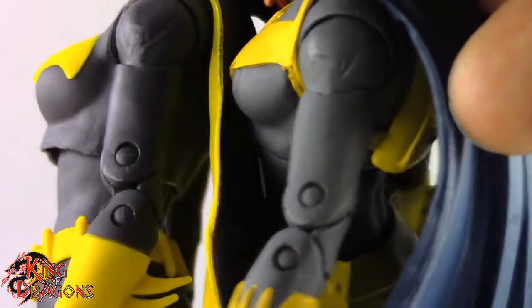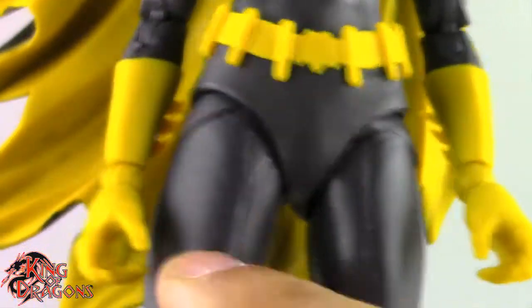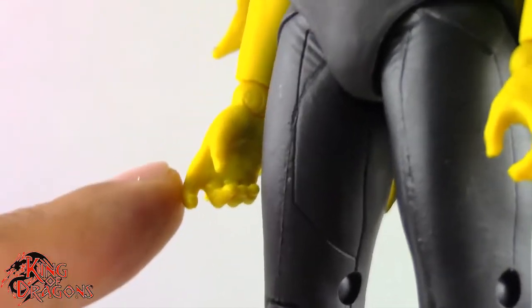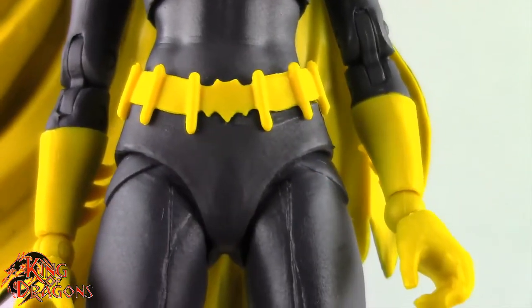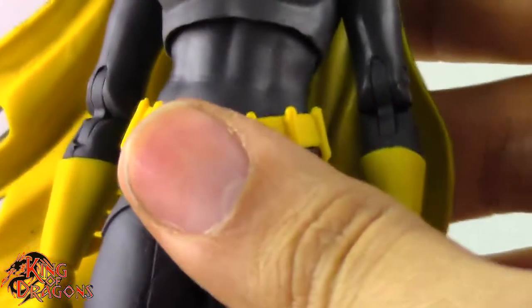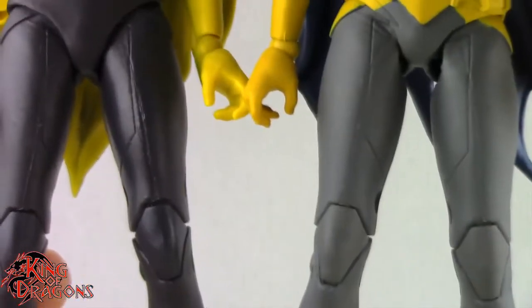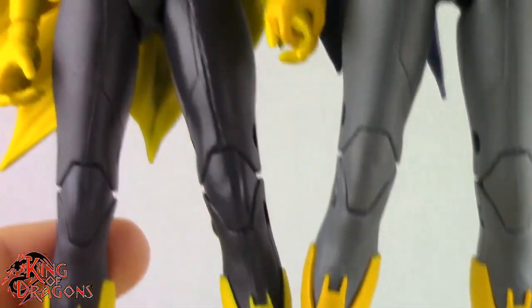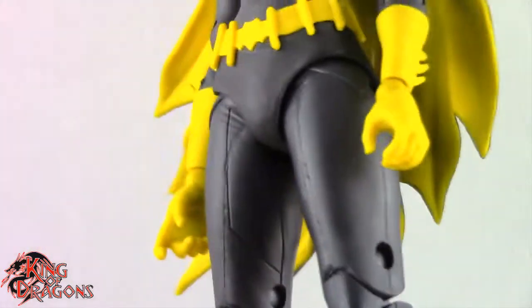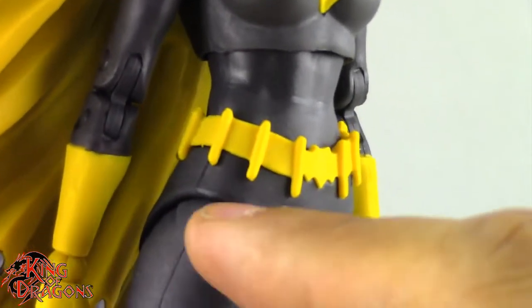The biceps on the new one might be a little bit thinner. She has the same hands, although hers seem cast in plastic rather than painted, which I do like. She gets her own unique crotch piece with a brand new utility belt, which is nice. One thing I didn't like about the Art of Crime Batgirl were her incredibly long legs, and unfortunately the legs are reused from the hips all the way down to the ankles — the Art of Crime Batgirl had very long legs, and this one has that same issue.